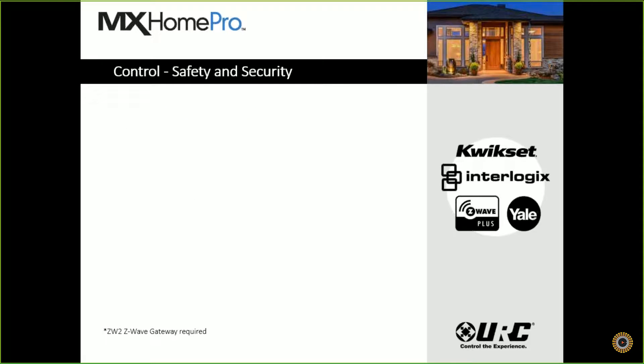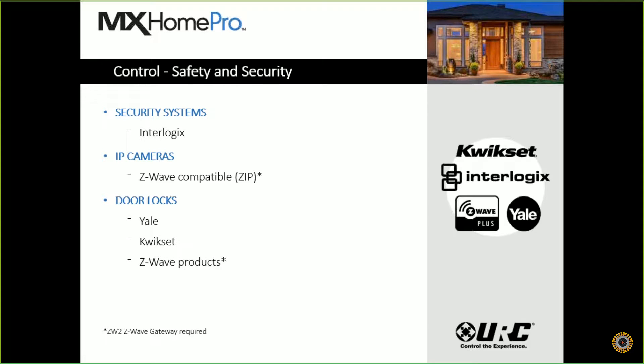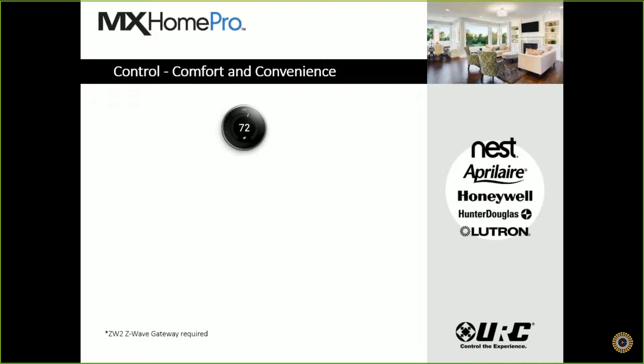We can also control safety and security devices — security systems, at launch will have Interlogix, and IP cameras. You will need to use our Z-Wave gateway and it will need to be Z-Wave compatible. We can do door locks as well from the likes of Yale, QuickSets, or any other Z-Wave-based products. We can also control comfort and convenience-type devices — thermostats from Nest, Aprilaire, Honeywell Total Connect, Lutron, and all your Z-Wave thermostats as well with our gateway.